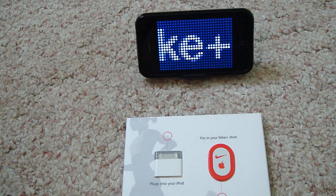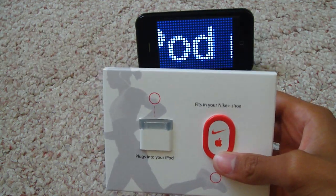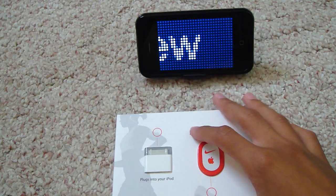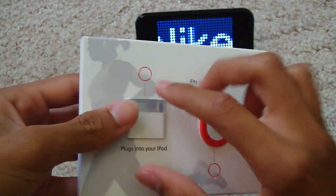Alright, how's everyone doing today? It's Michael, and I have a review on the Nike Plus iPod kit for the iPhone 3GS, the iPod Touch 2G, the Nanos, and all that. I picked this up probably about a week ago, and I'm really liking it so far.